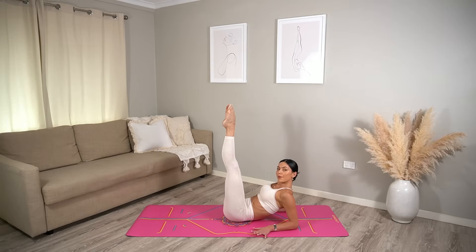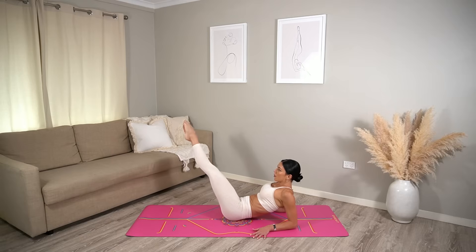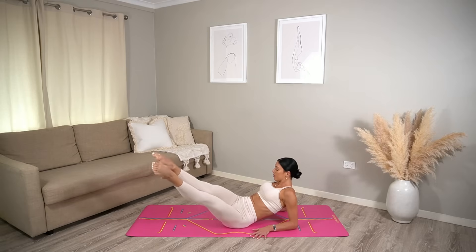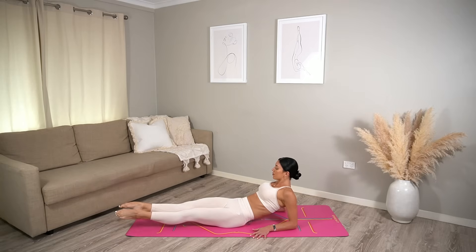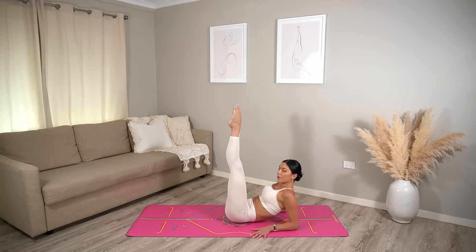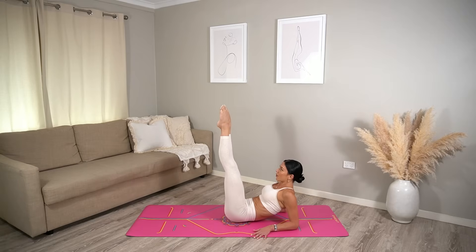Now let's reverse — inhale, drop to the left, sweep it over to the right and back up. Inhale as you lower, exhale as you lift them back up. Three more — please squeeze your heels together. And last one. Excellent job!